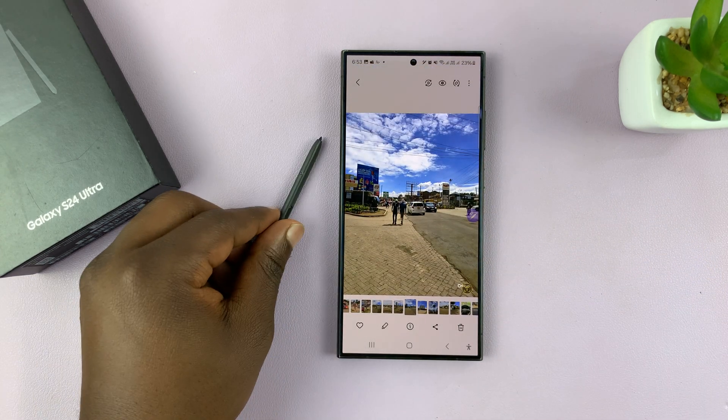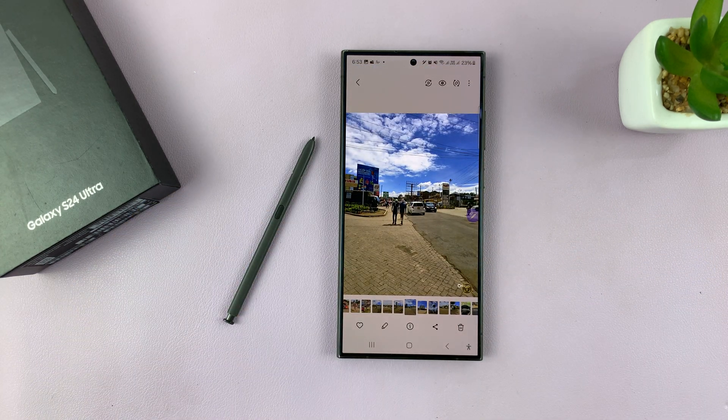But that's basically how to use Air Gestures in the gallery of the Galaxy S24. Thanks for watching. Comments and questions down below, and good luck.